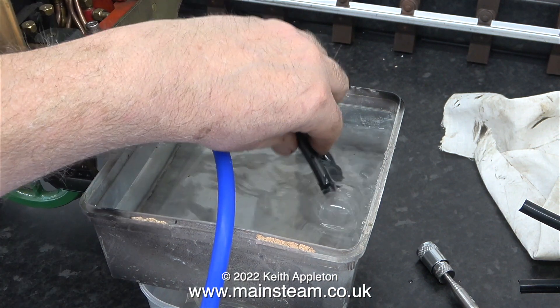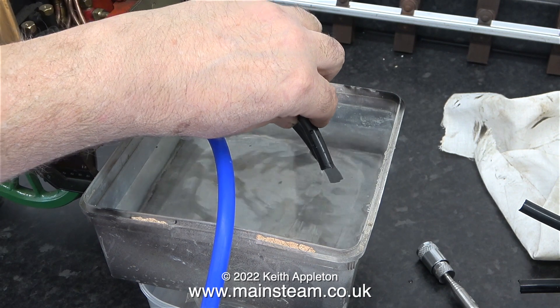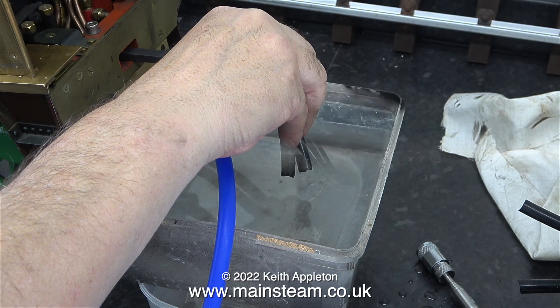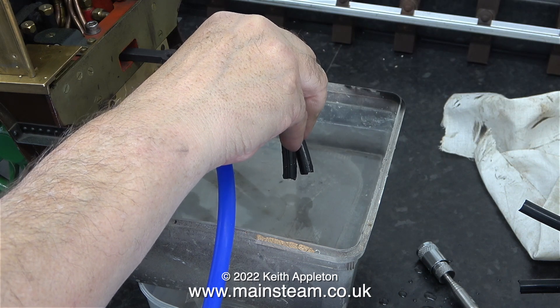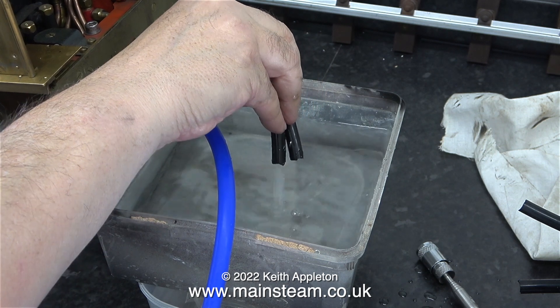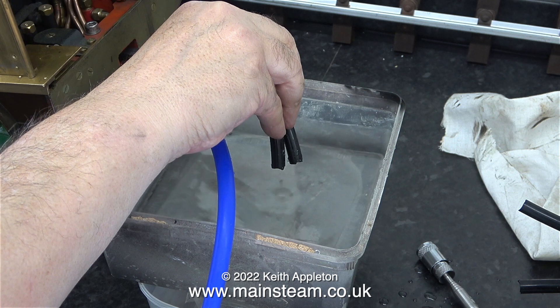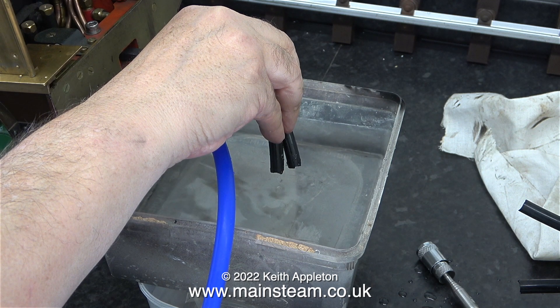Unfortunately, when I open the bypass valve again, air is coming out of the pipe as well as water, which means the check valve isn't seating. The water in this part of the world, near York, is hard water — it contains a lot of limescale. When I last steamed this engine, which was a long while back, I left some water in the boiler and only drained it over winter. I even noticed some limescale in the water gauge. It will need cleaning out.